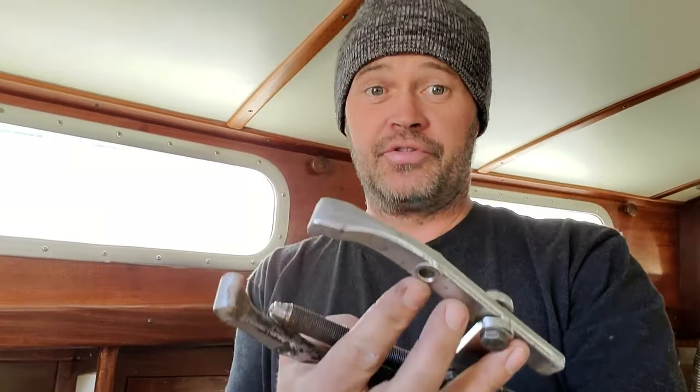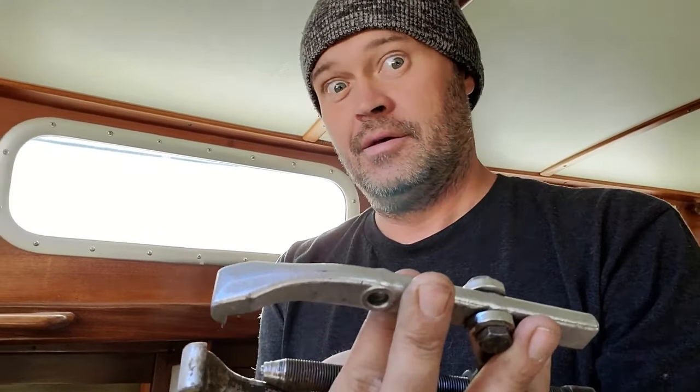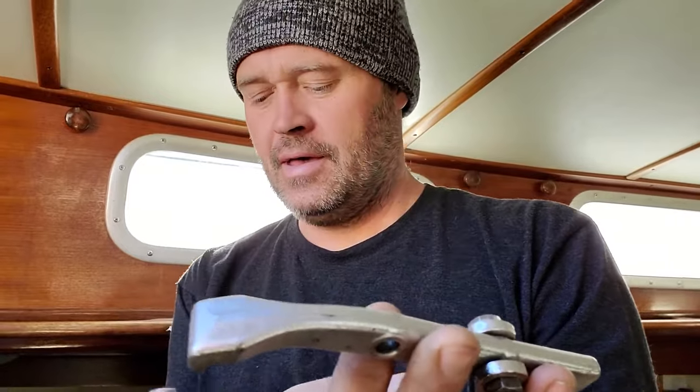So this is the puller I own. I thought it was a three-jaw puller; apparently it's only a two-jaw — it's maybe six or seven inches long, unless my wife's been lying to me, which she probably has. We're going to put this on and give her hell.